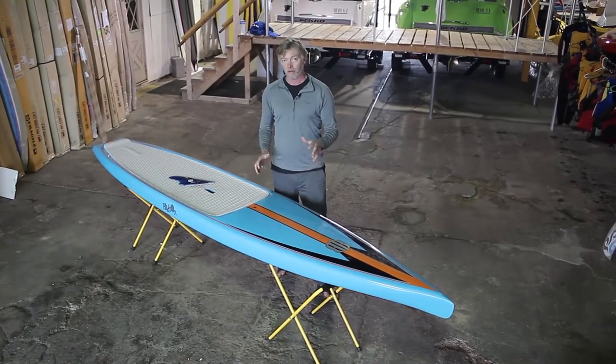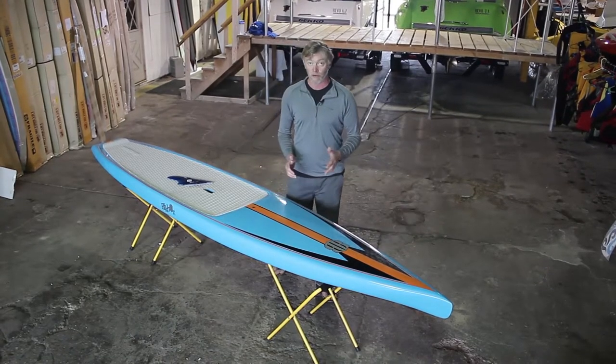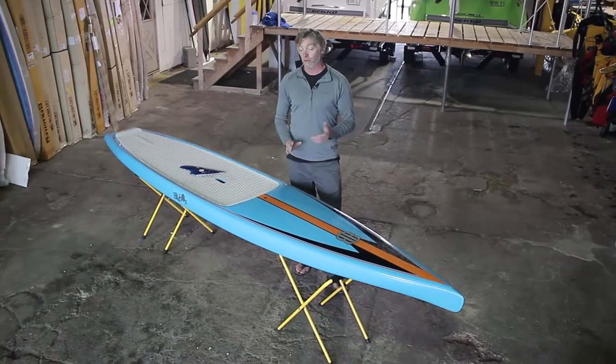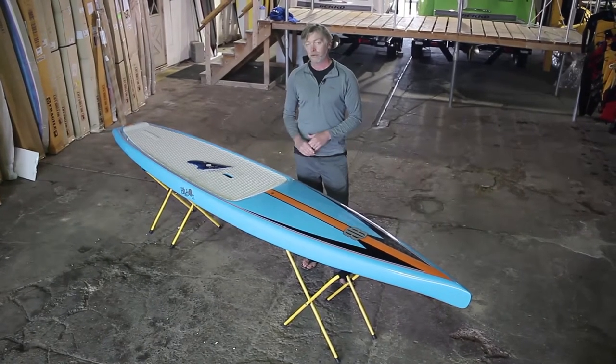This is our most popular shape called the Uno, and it's called that because it's a one board solution for flat water paddlers. It's great for touring, racing, casual paddling, fitness paddling, and really fun for downwinding — kind of a do-it-all solution.